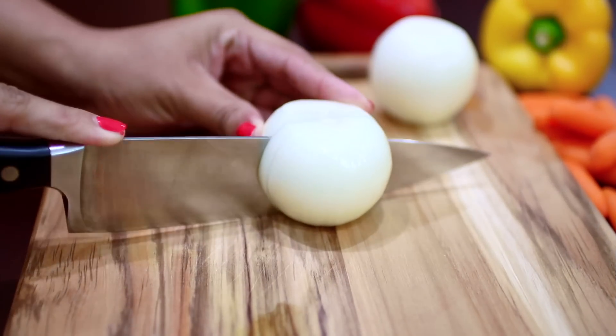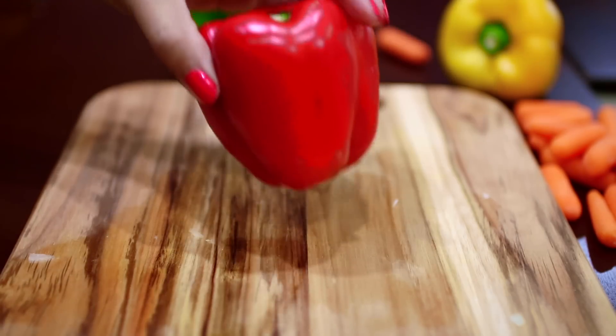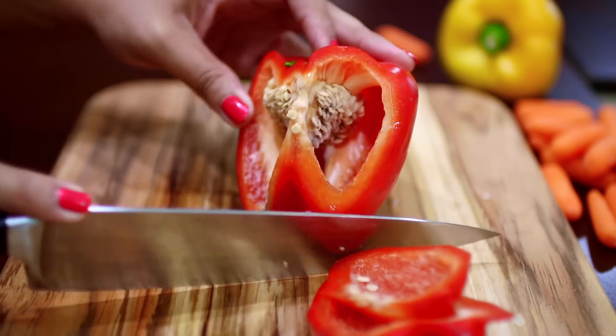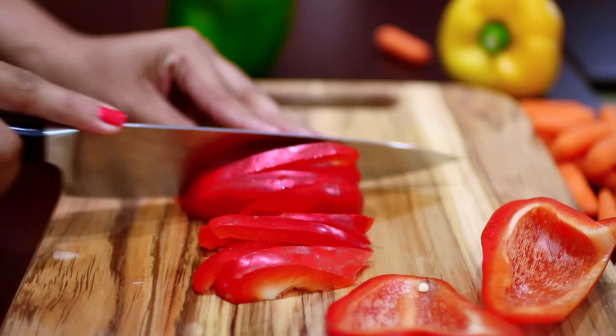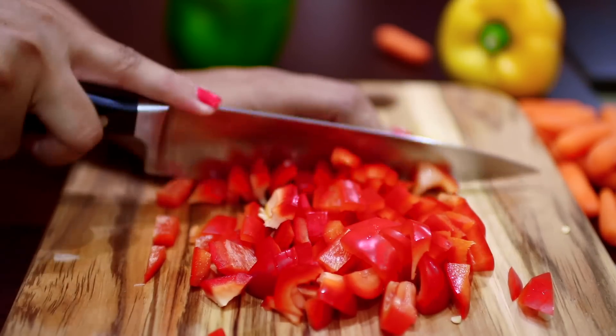Now it's time to chop up some vegetables. I'm chopping up some onions and I'm also going to be chopping up some red, green, and yellow bell peppers. You can switch the vegetables however way you want — just use what you love.